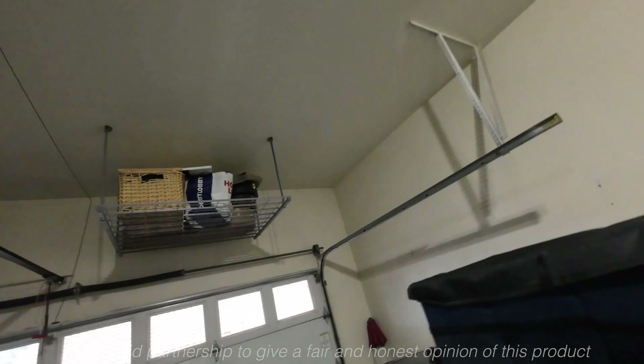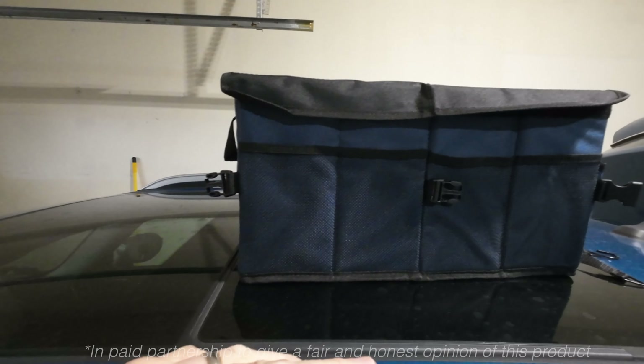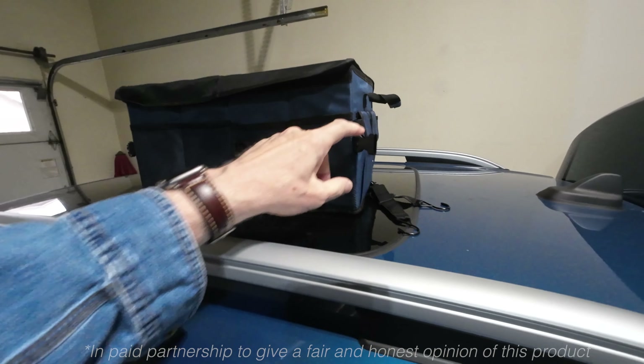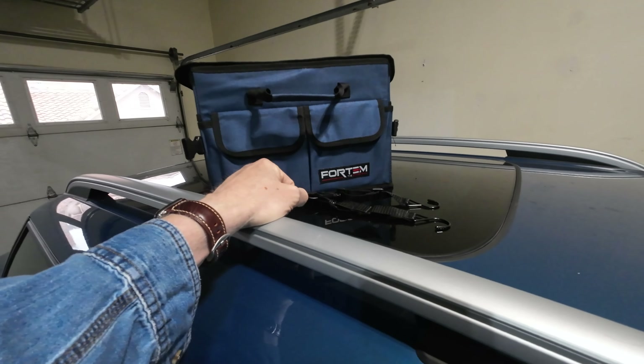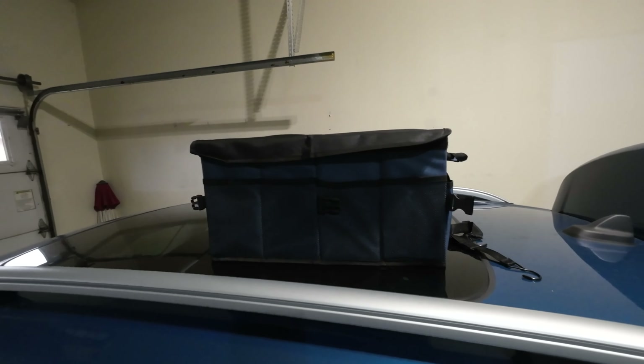I have this trunk organizer that was just sent to me by the company called Fordham the Extra Mile. This trunk organizer is awesome.